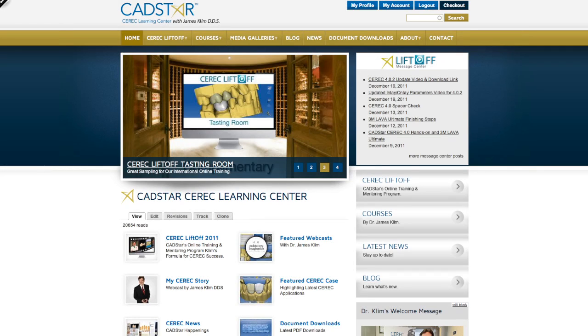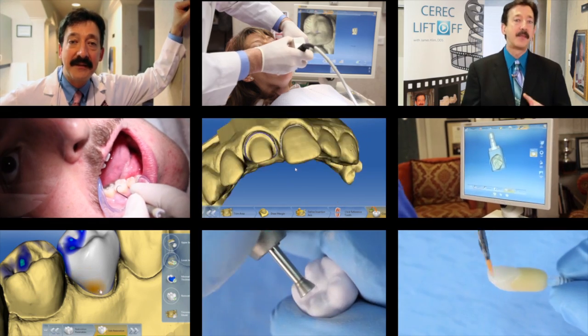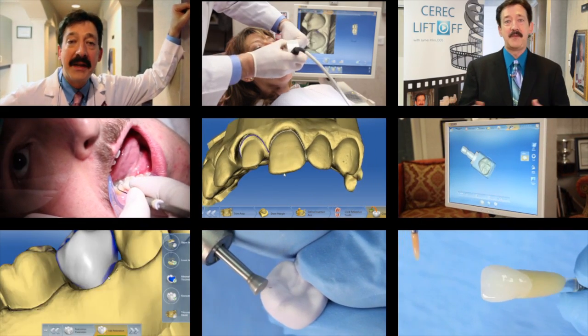Hope you enjoy the blog and visit my website — look at the tasting room. That's a flavor of what CEREC Liftoff online training is all about. Enter your email address; it's complimentary. You'll see what it's like to be a CEREC Liftoff member, and I'm sure it will change your life as it has hundreds of others around the world. Thanks for watching.